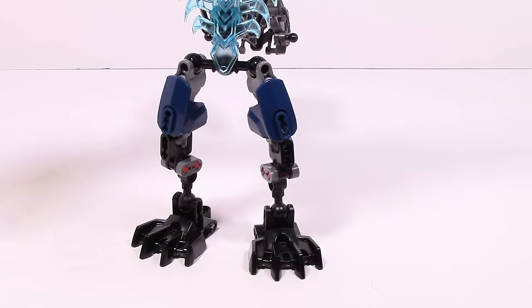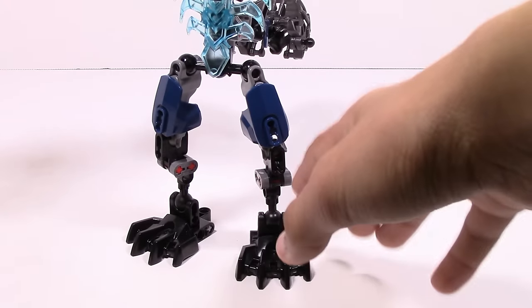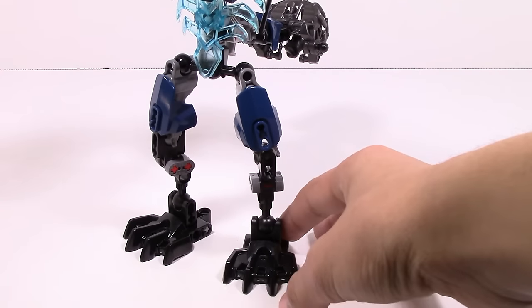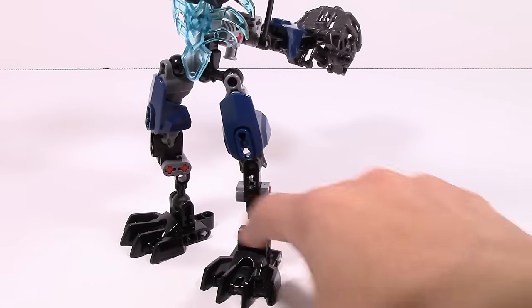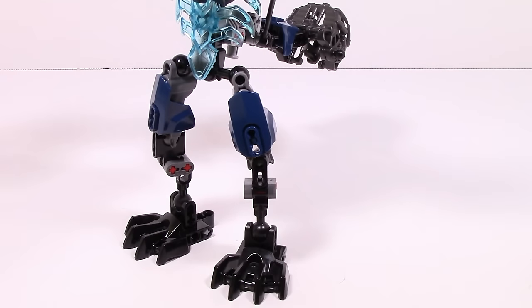Taking a look at his legs, you can see it's nothing too crazy. You do have this new Metro blue four-size recolor, which is nice. And you can see they did do a little bit of custom legs — nothing too crazy, but I do like it. It's pretty nice and it is something nice to see there.